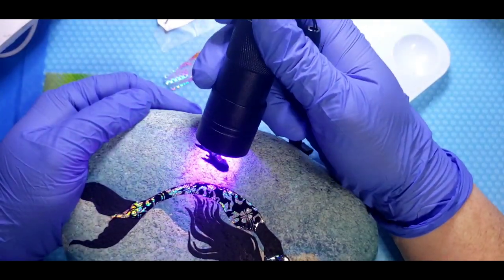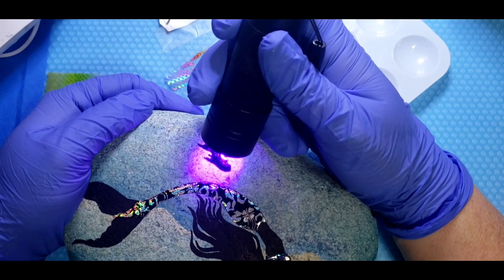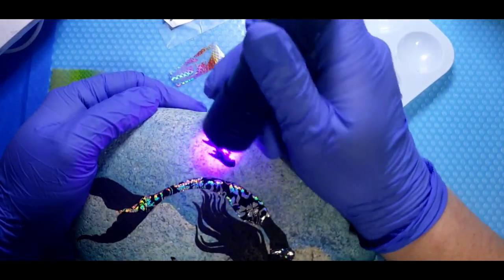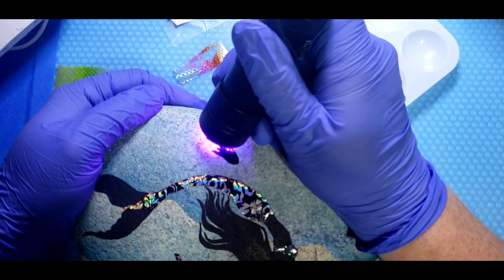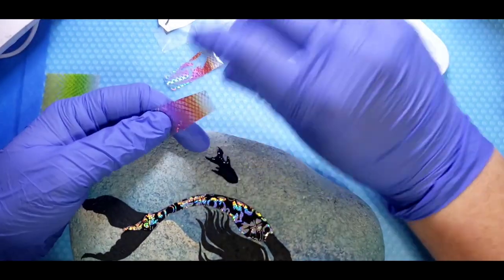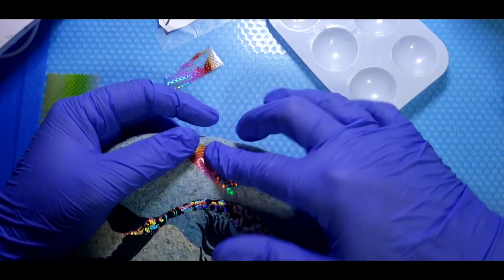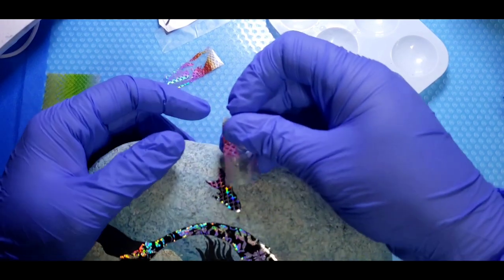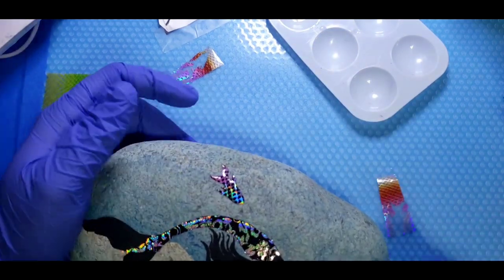We're almost done, guys, it's so much fun. I think we should put a flower or something in her hair — I'll show you in just a moment. And we've got to add some bubbles, underwater bubbles for sure.